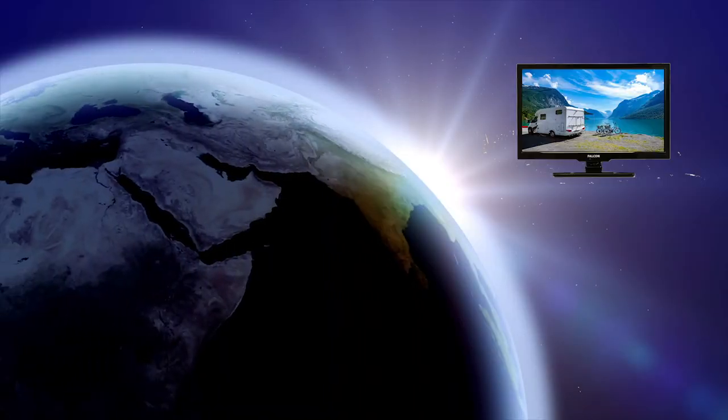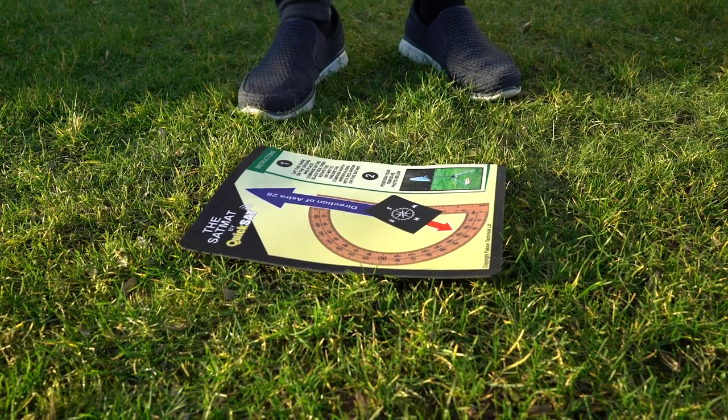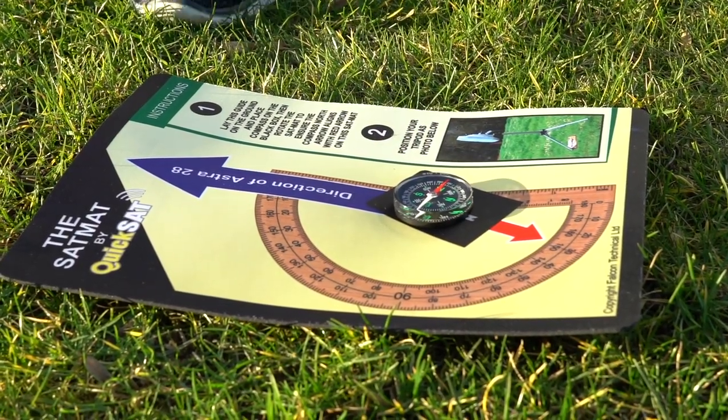In order to place the dish in the correct direction so that it is facing the satellite, place the mat on the ground and put the compass on top of the mat, like so.